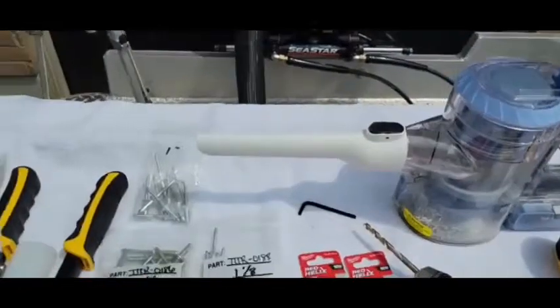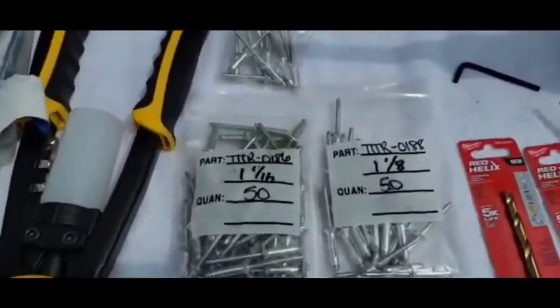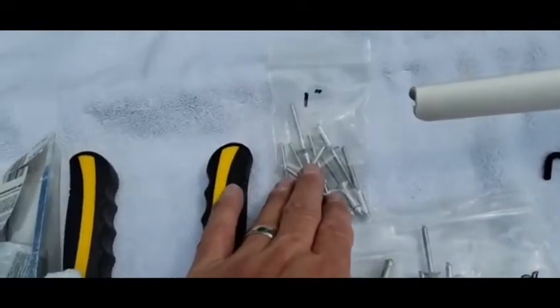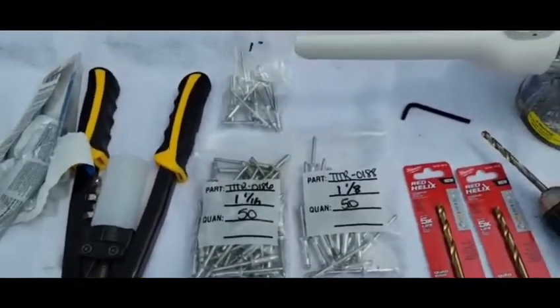I'm sure my wife wasn't happy that I borrowed hers. And then our rivets — just wanted to point out: inch and an eighth, inch and a sixteenth, and one inch. These used to be the standard ones TraxTech carries, but now we all carry both. Boat and Tackle and TraxTech both carry three sets of rivets now.